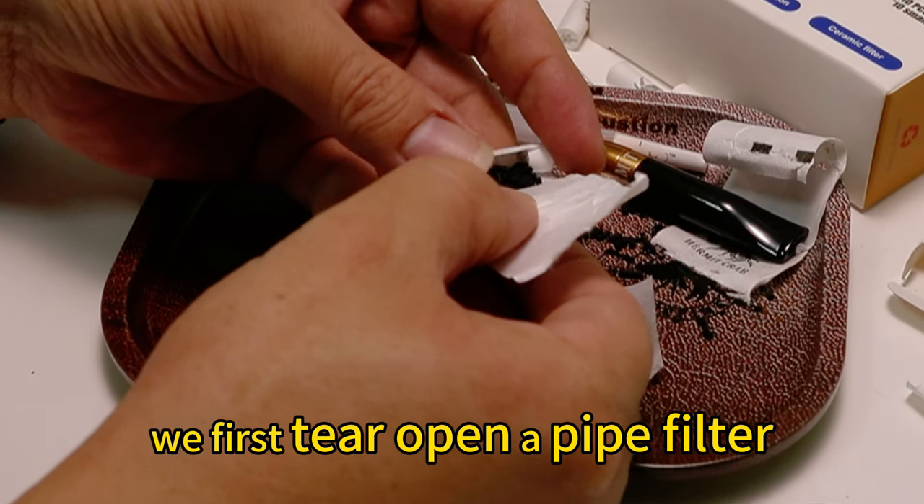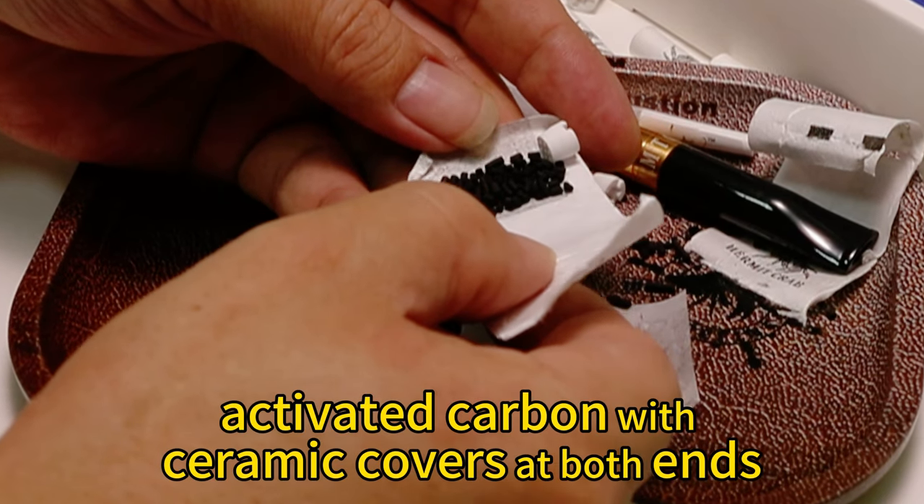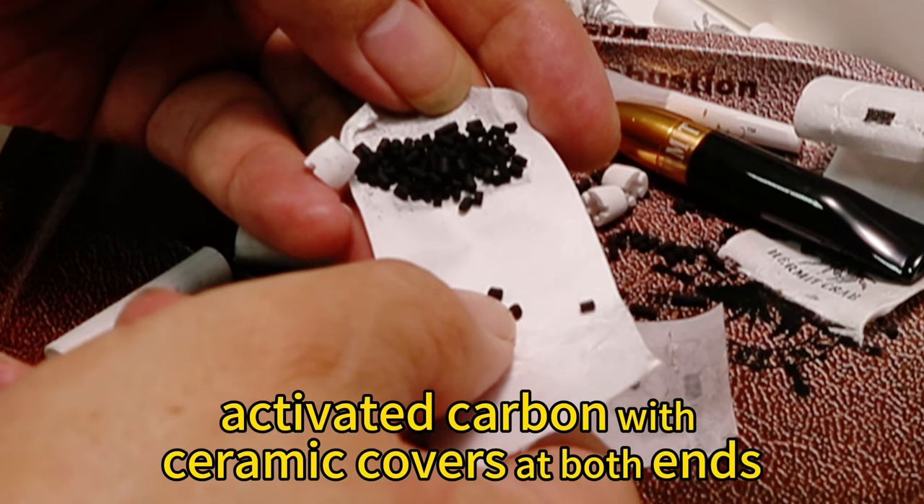We first open a pipe filter here. Inside is activated carbon with ceramic covers at both ends.